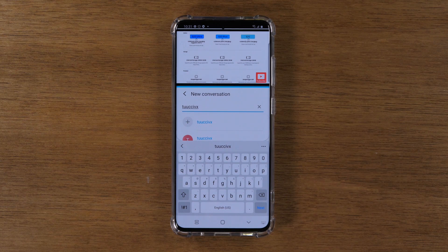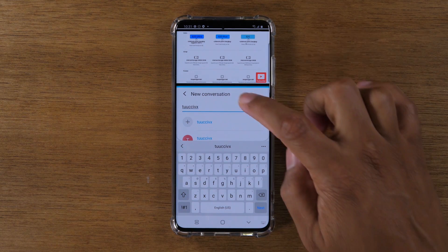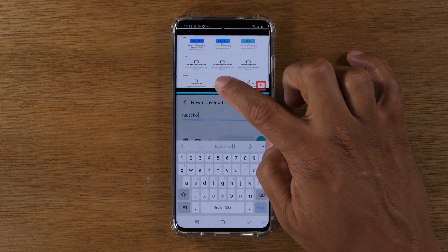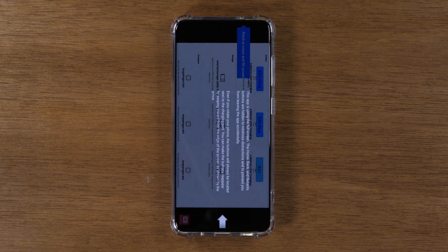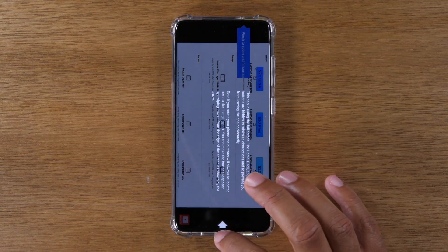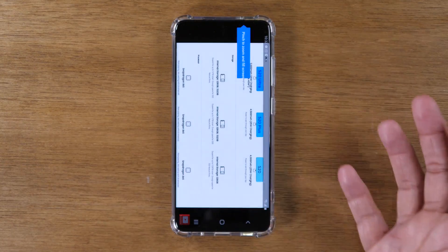You still have access to your keyboard and all that while your video is playing at the top. When you're all done with split screen and want to go back to having one app on the screen, take your hand, put it right in that center area, and drag all the way down. That will take you out of split screen and back to normal mode with one app open.